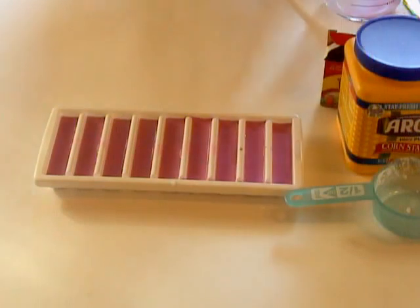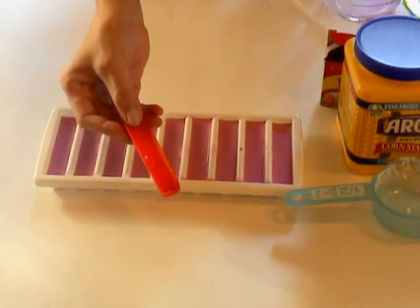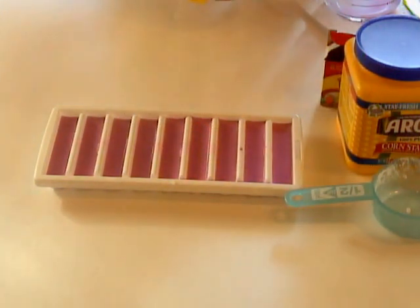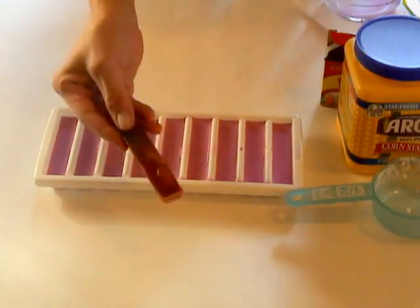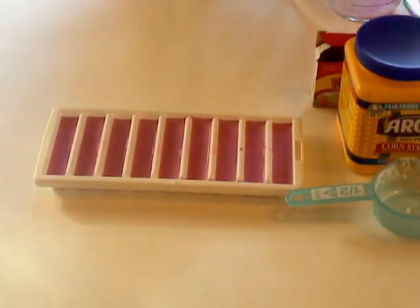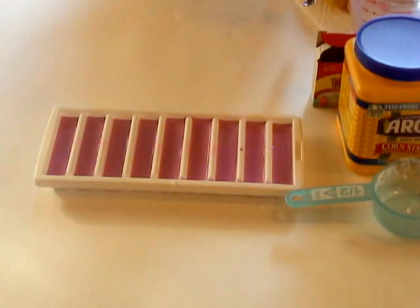Just to show you what it looks like in the end, mine came out like this — some dark pink that I made, and then some of the colors ran together, so it's like a pink and green. The kids love drawing with this stuff. And that's it — pretty simple.